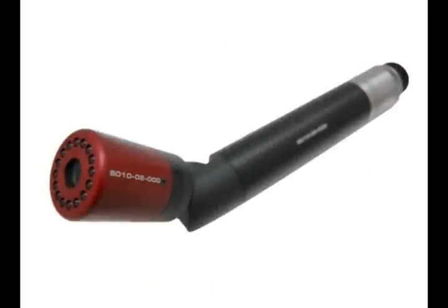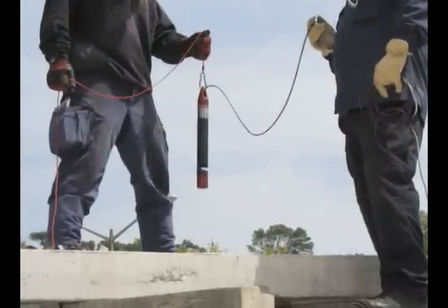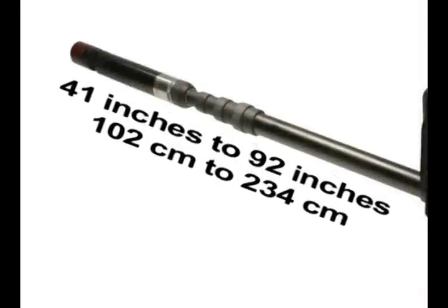Detaching the tube set from the camera head and attaching the rope with a coupler turns the SearchCam 3000 into a handheld search camera or cable probe that can be lowered up to 75 feet into any void space. The standard telescoping tube set extends from 41 inches to 92 inches.